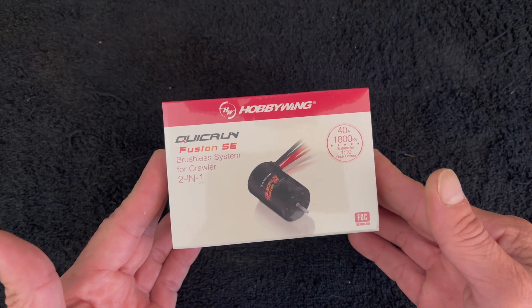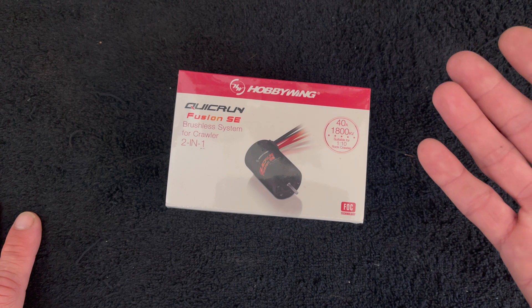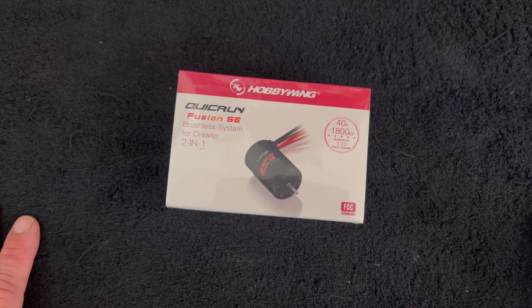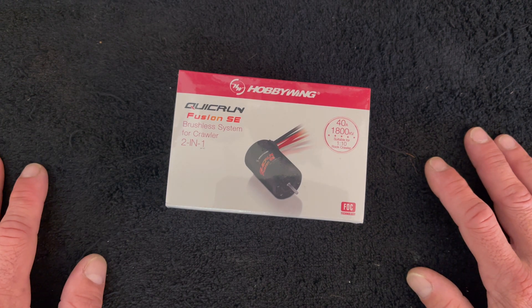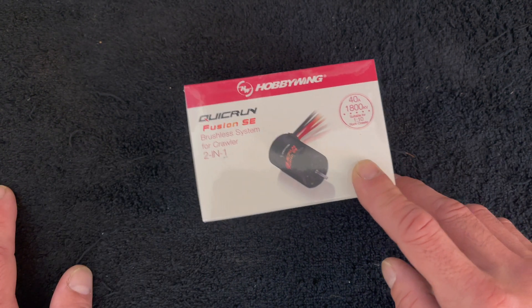It's available in 1,200 and 1,800 KV. This is the 1,800 version. It does all the things the original Fusion did, but it comes in at under $100 — I think you can find it at most websites for $79.99. These are available for pre-order right now, and I'm very lucky that I got one of the very first package samples.